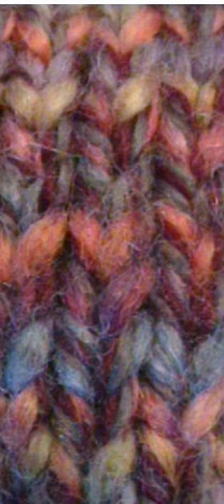Traditional Fair Isle patterns normally had no more than two or three consecutive stitches of any given colour, because they were stranded, and too many consecutive stitches of one colour means a very long strand of the other, quite easy to catch with a finger or button.